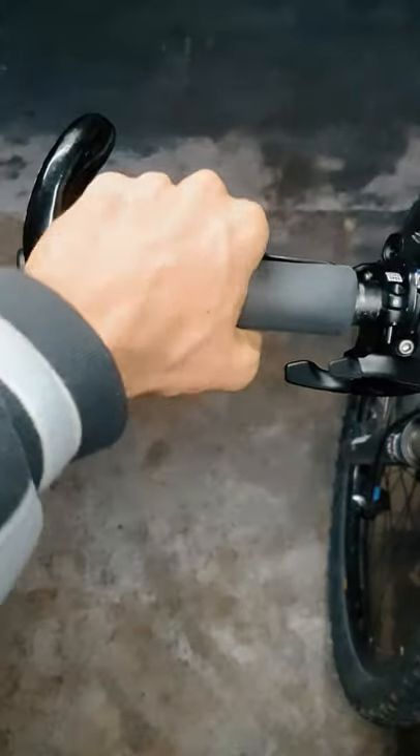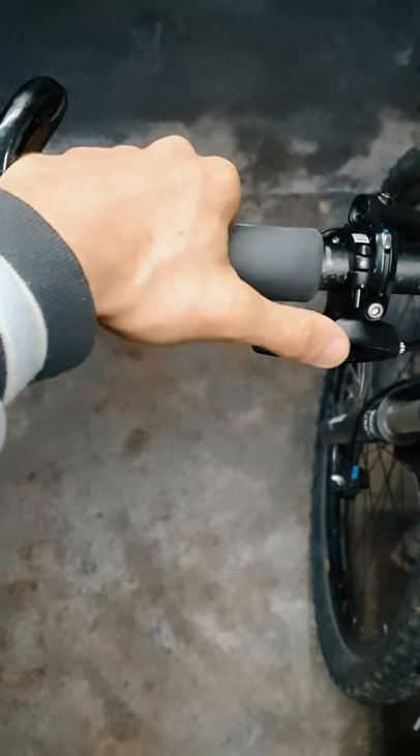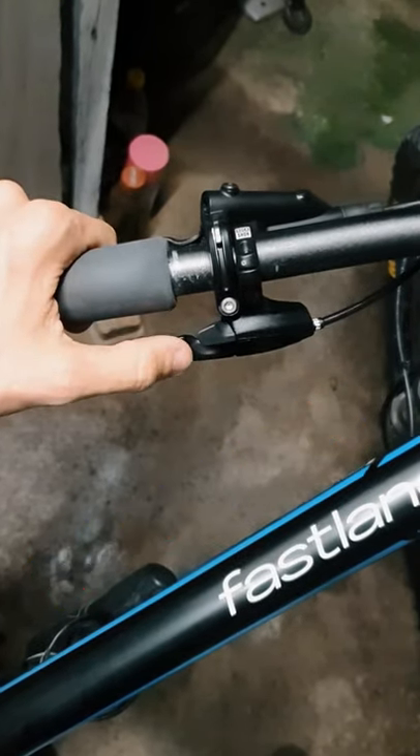It has only two real problems: the weight, which is 74 grams, and the bottom trigger, which is a bit too slippery. Other than this, I'm happy with it and can easily recommend it to anyone, if you're not a weight weenie.